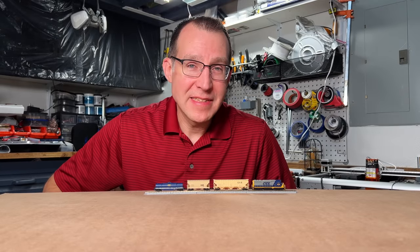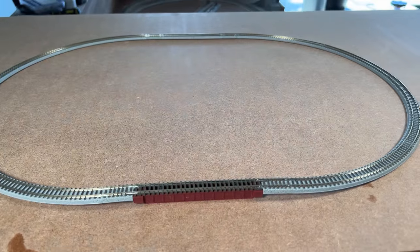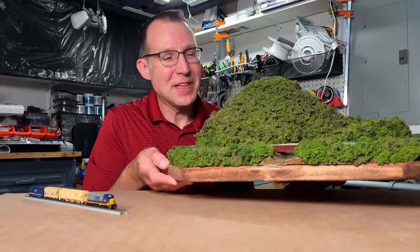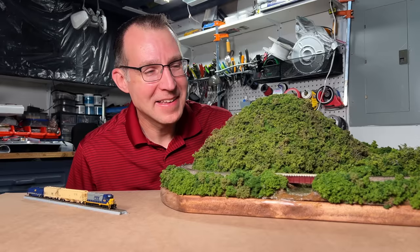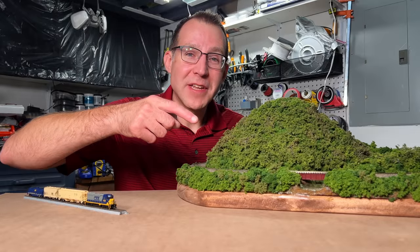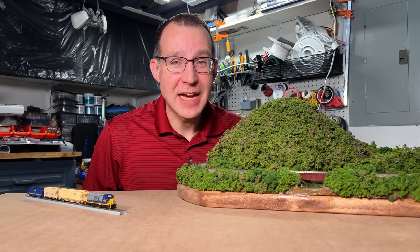Let's try running this Z scale set and see what it's like. I actually built a small Z scale layout so I could show you this train on a nice scenic layout and not just a plain loop of track. Next week I'm going to have a video on how I built this little Z scale layout. Let's go ahead and get the train on here, give it a run, and see how it does.